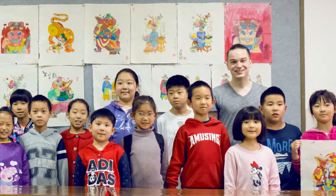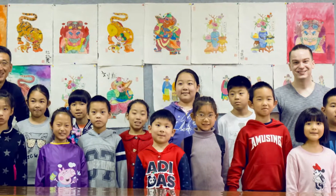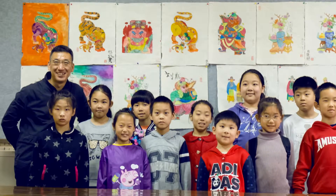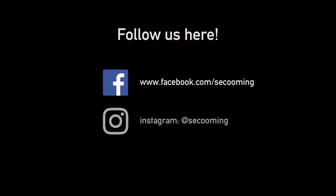This activity was a lot of fun, and it was easier than I thought it would be, considering that the last time I distinctly remember painting with watercolors was when I was about the same age as the kids today. Thanks for watching, and see you next time.